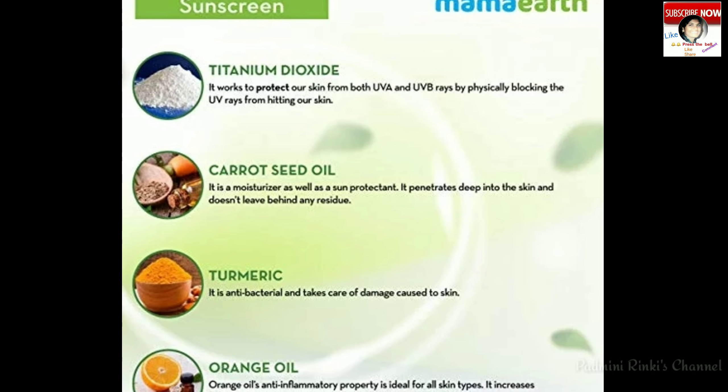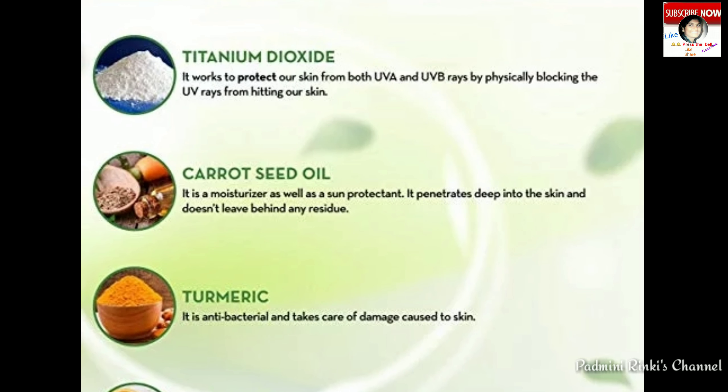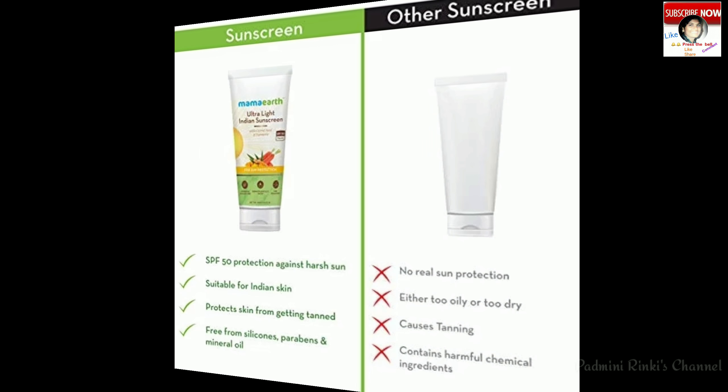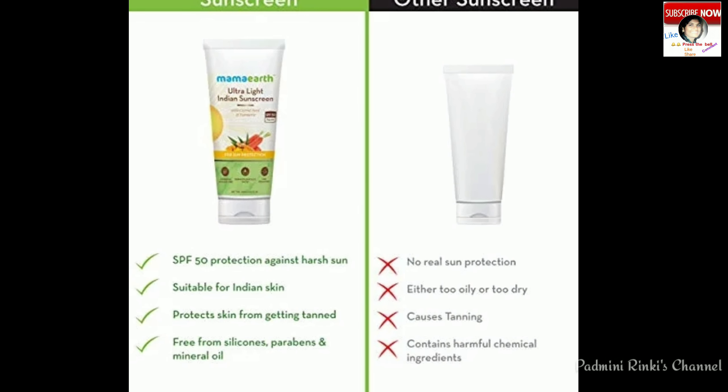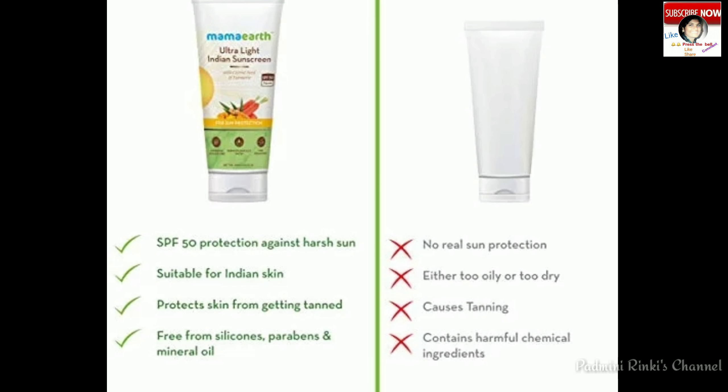Isme natural ingredients hain jaise ki turmeric (haldi), jo suntan ko treat karti hai aur skin ko glow karti hai. Aur isme orange oil bhi hai jo skin ko healthy banaati hai aur cream ko absorb karne mein madad karti hai.